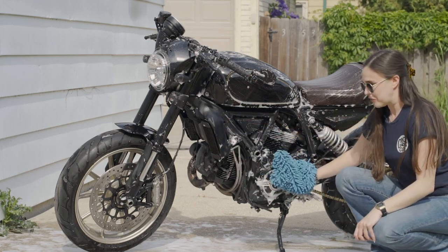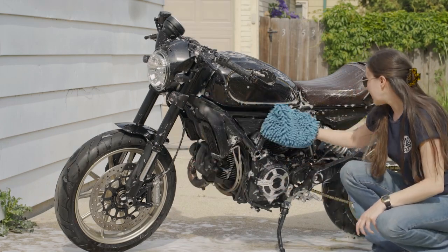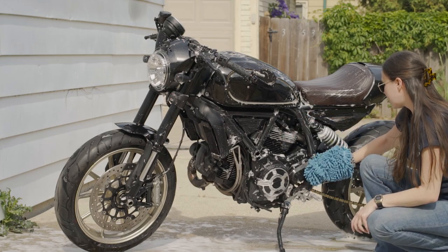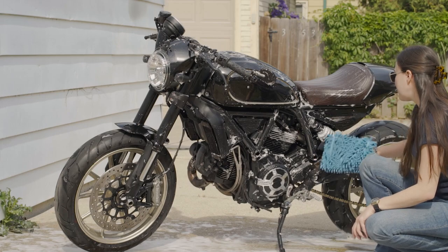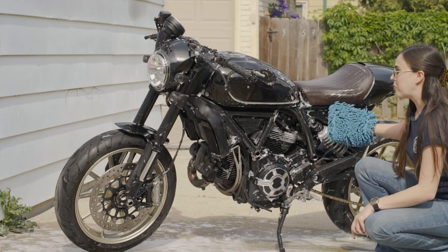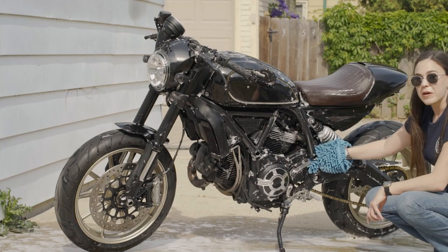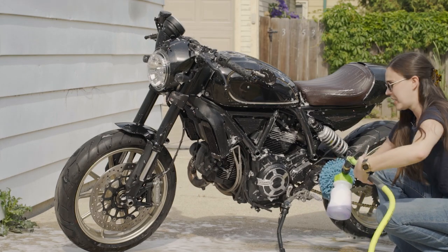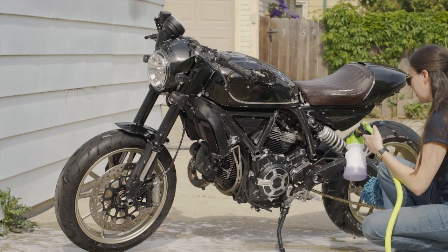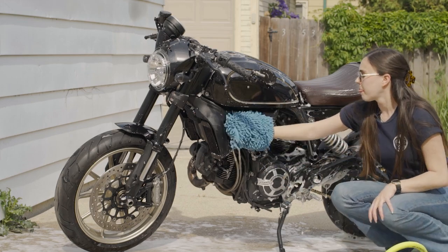Aftermarket seats are really expensive — at a minimum $300, up to $600 or so from what I've seen. I'm hoping maybe one of these brands could help me out, otherwise I just won't bother because it's an unnecessary upgrade and that money would be better spent on other things. I'm not made of money over here even though I have a Ducati.